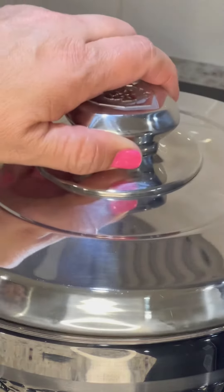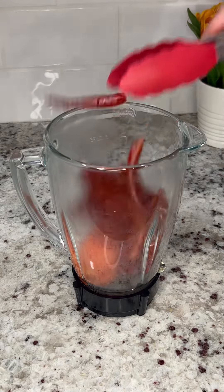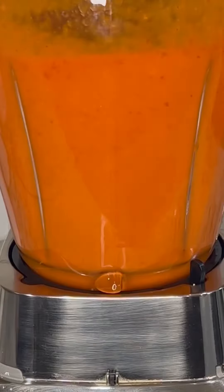Turn off the burner and cover for 10 to 15 minutes. After 15 minutes and before transferring the tomatoes to the blender, remove the peel. Then transfer everything to the blender along with three large garlic cloves and half a cup of water. Blend until it's nice and smooth and set aside.